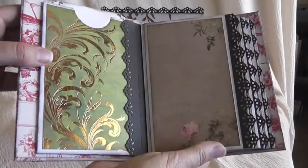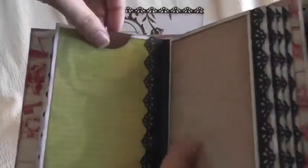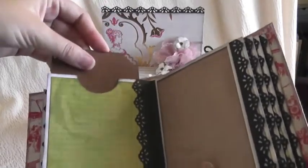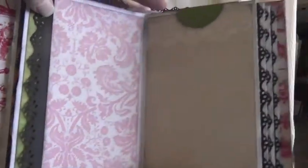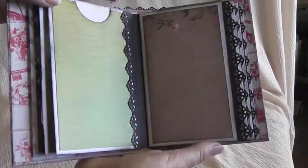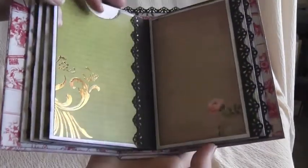I don't usually embellish the tags either, plus they've got to fit inside. You can pull the tag out from either side and embellish both sides if you want. I've left this one very plain — there's not a lot of embellishing on this one, and each page is basically the same.